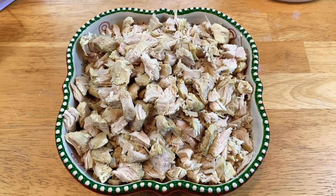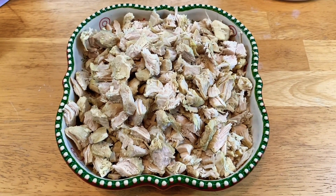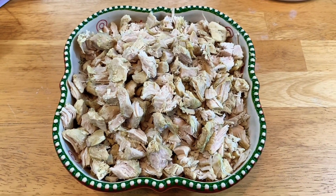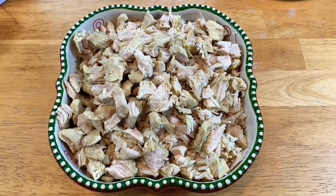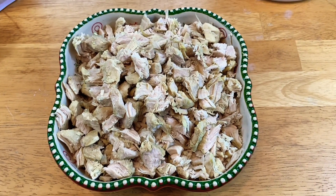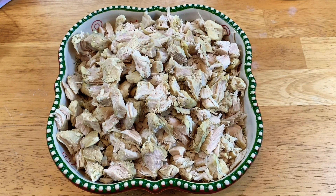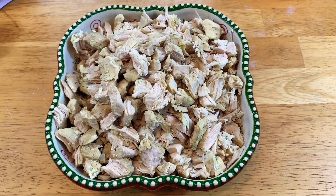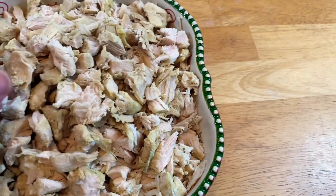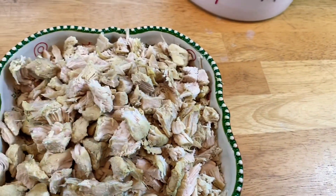I made four chicken breasts — I'll put a link below — using my chicken on the stovetop recipe. Very short, sweet, simple. There's the chicken. I've already let it cool and cut it into bite-sized pieces. Not too big, not too small.